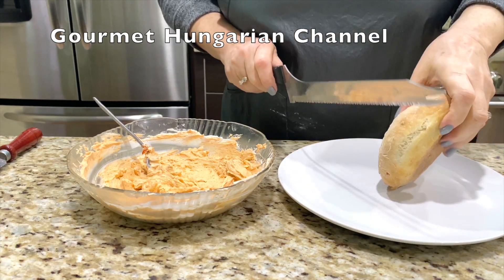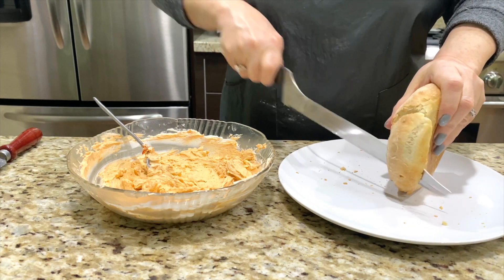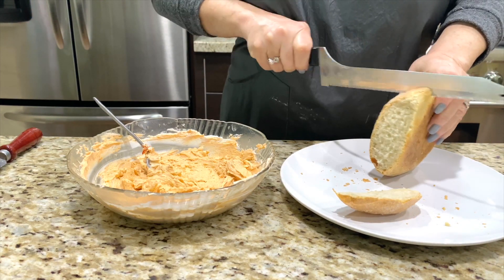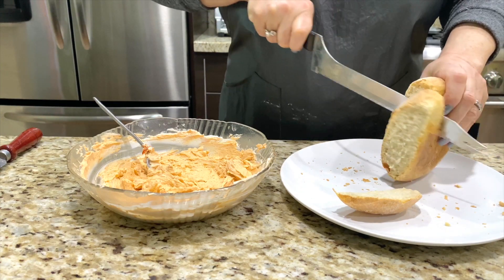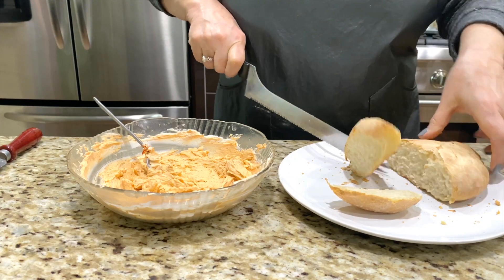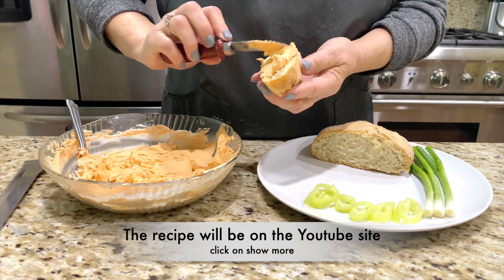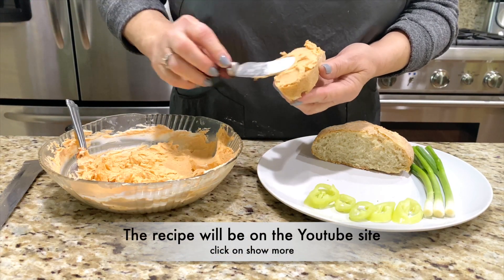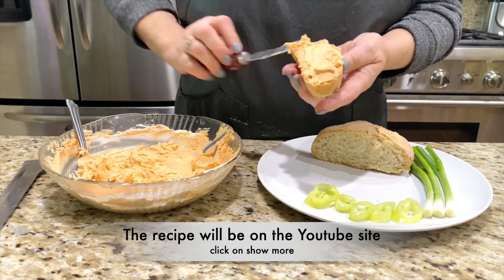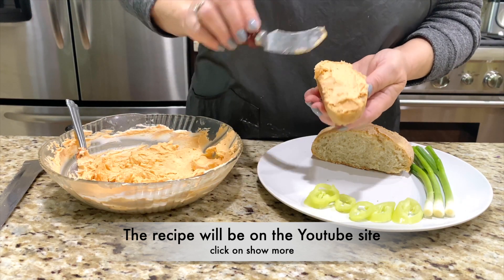I took some crusty buns from my freezer and put them in a toaster — it's delicious. I don't like a thick slice, so I always do this. I didn't make bread this time, but this will taste really good too. It's delicious, and you can add chives. You can do it so many ways. I will write the basic recipes on the YouTube page, but you saw what I did.